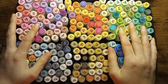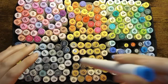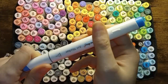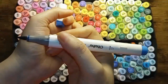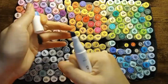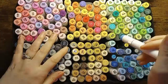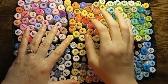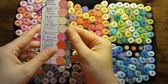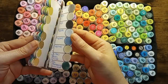My favorite set of all of my markers are the Ohuhus. I really like this set. They do have a color name and color number on them, a wonderful brush tip, and a really good chisel tip. These come with refills, so that's why I recommend them. And I did go and make some little swatch cards with them so I can keep all of the colors right here with me.